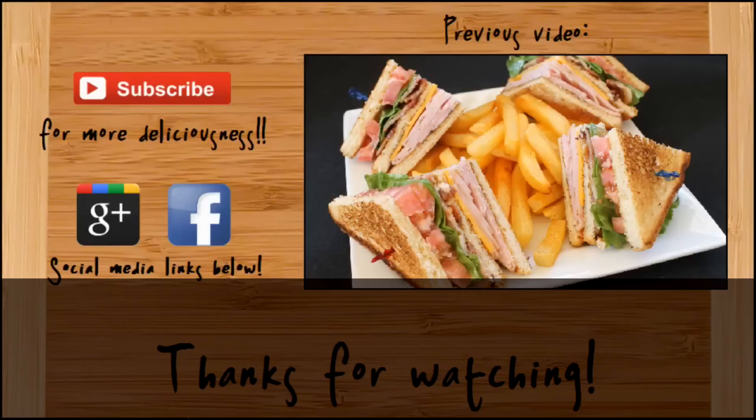I hope you guys enjoy and thanks so much for watching. If you like this video, be sure to give it a thumbs up. Subscribe for more deliciousness. And if you'd like to follow me on Google Plus, Facebook, and/or Pinterest, all my links will be in the description box. We'll see you next time.